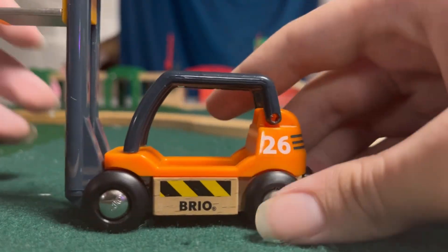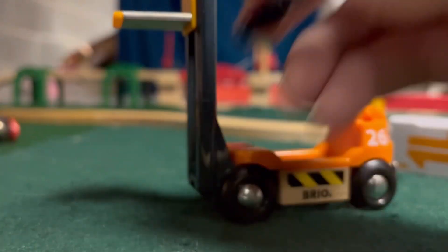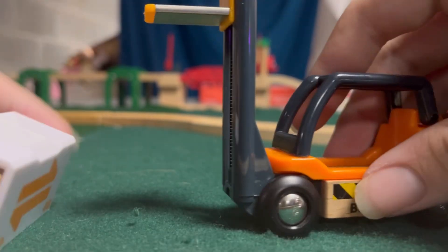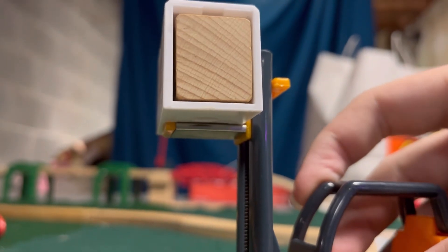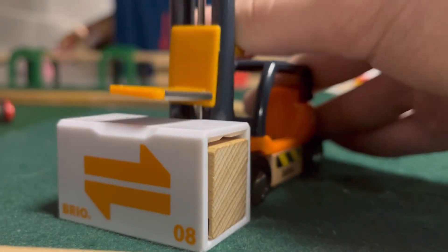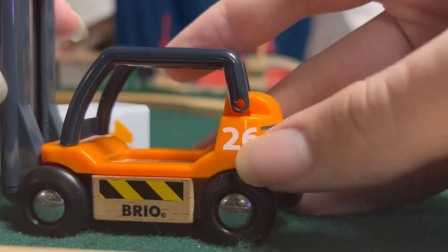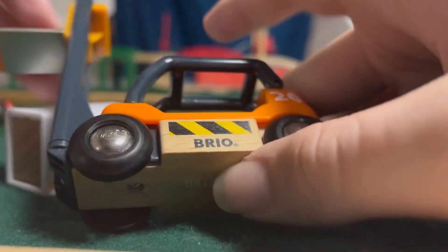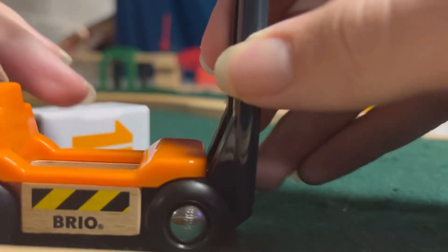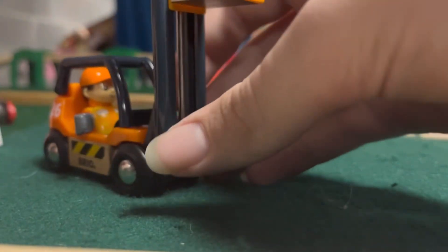The forklift right here looks really nice. Of course it does the forklift thing — this comes apart very easily, let me note that. This thing goes down and up. It doesn't go on the thing like this because it just falls over. It actually does it like this because there's a magnet underneath, and it can go down and pick things up. Really nice detail — we got the hazard stripes, we got the one wooden piece. I don't know what these are, I guess like vents or something. And you can sit your Breo guy down in here — bada bing, bada boom, you got a forklift doing stuff.